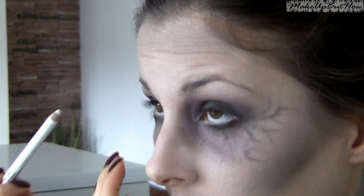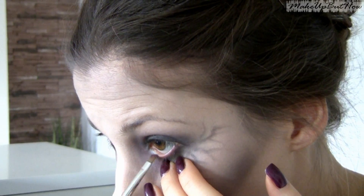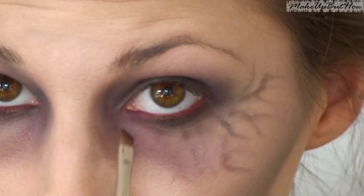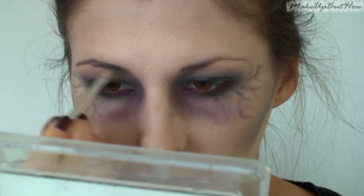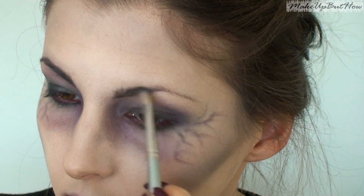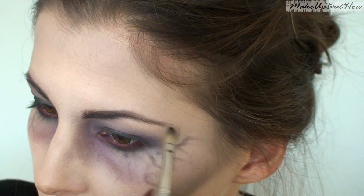After that I decided to work around my eyes with a little bit of olive color, and after that I added some green to the eyes, so I got a super zombie, morbid look on the eyes. I also decided to work my eyes with a red tone, which looks very good if you blend it in carefully.